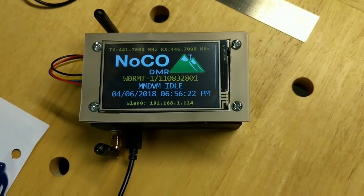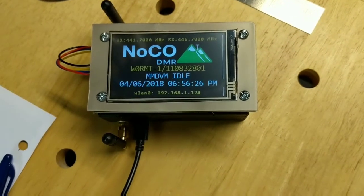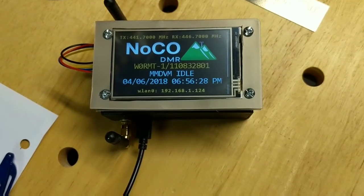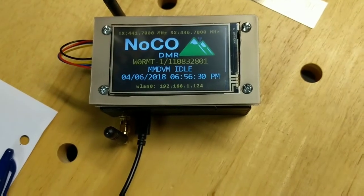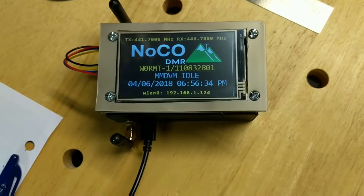Hey folks, W0RMT Bud in the shack. I just want to do a quick video of my homemade display holder for the Nextion screen. I'm still waiting on mine to arrive next week — it's got a few more days — so in the meantime I decided to make one.